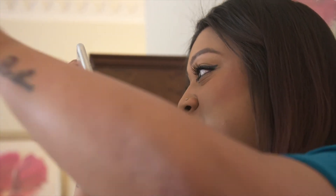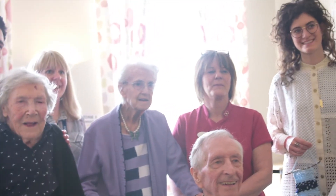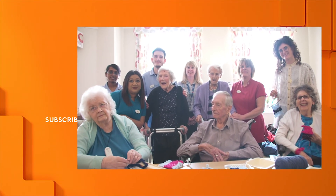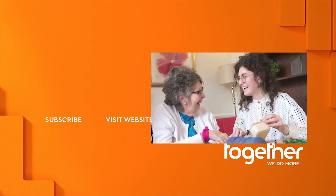I think maybe Nick has sparkles. It's important for everyone to have the opportunity to be able to get creative, no matter what their age.